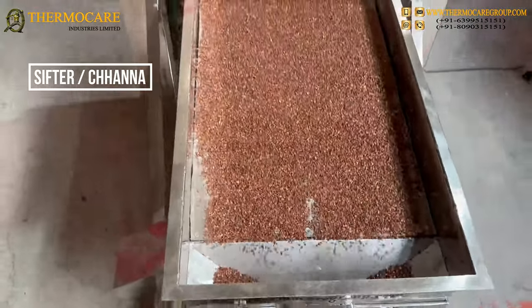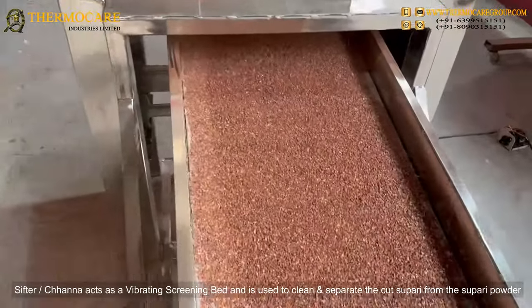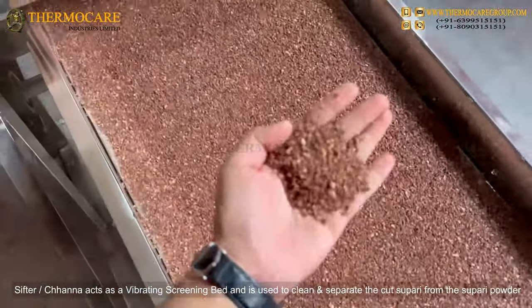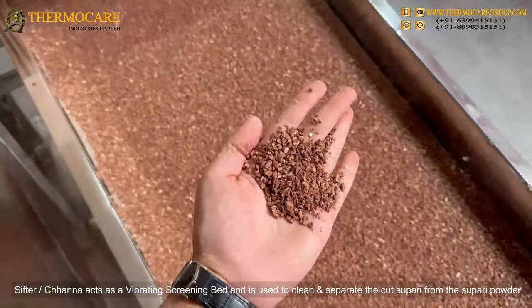Sifter Chana: The Sifter Chana acts as a vibrating screening bed and is used to clean and separate the cut Supari from the Supari powder.